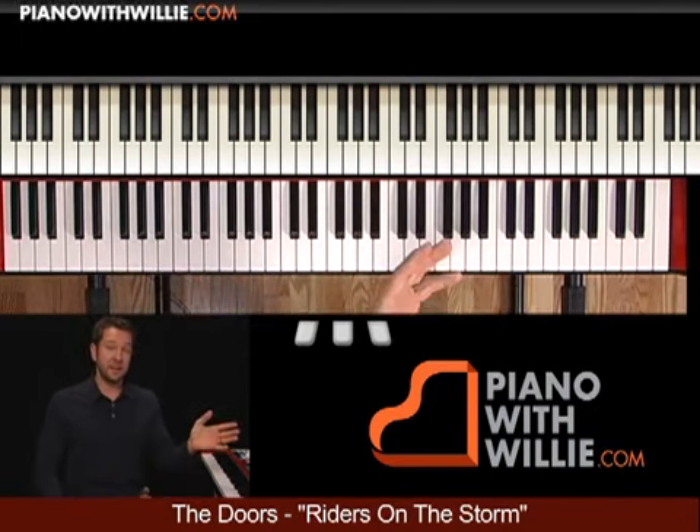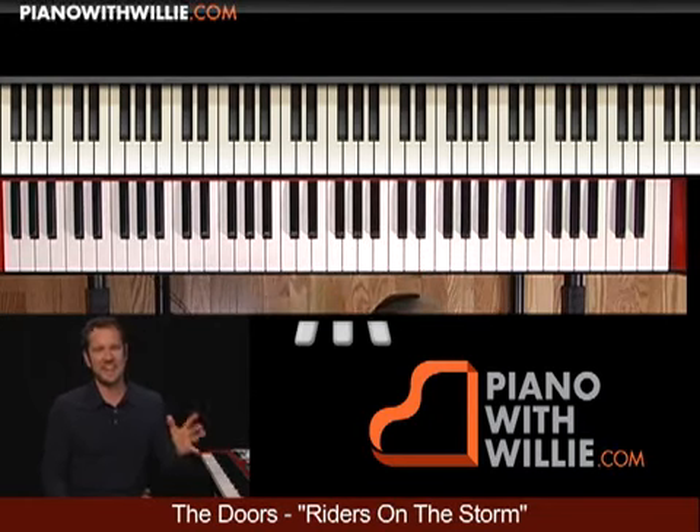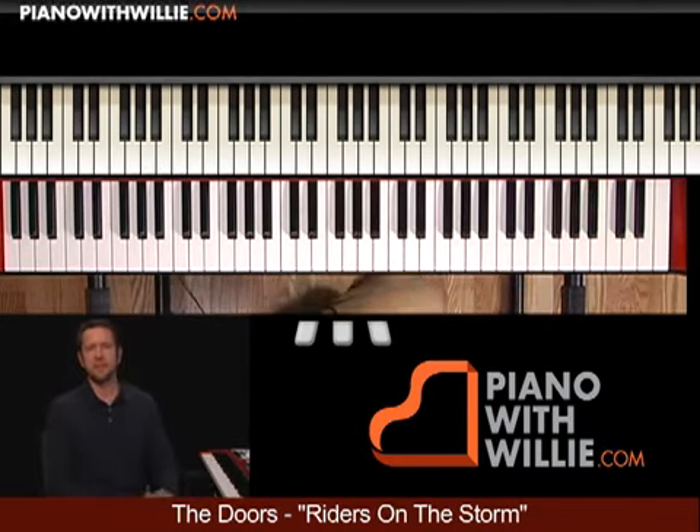Some of the licks that Ray Manzarek played on the album. I'm not even sure if that's exactly how you say his last name — Manzarek? It's either Manzarek or Manzarek.